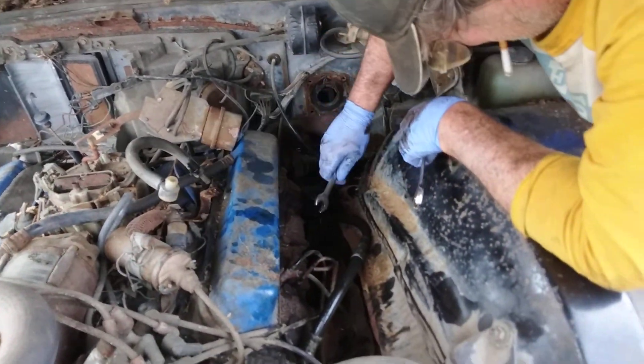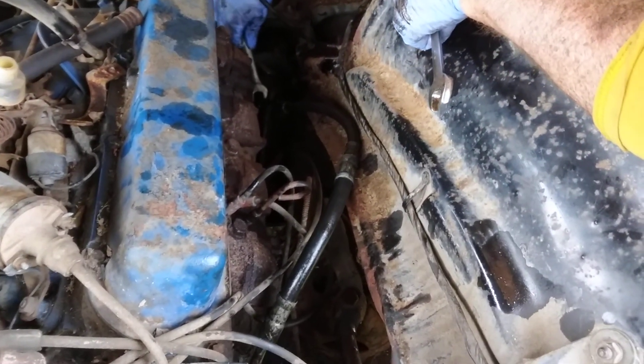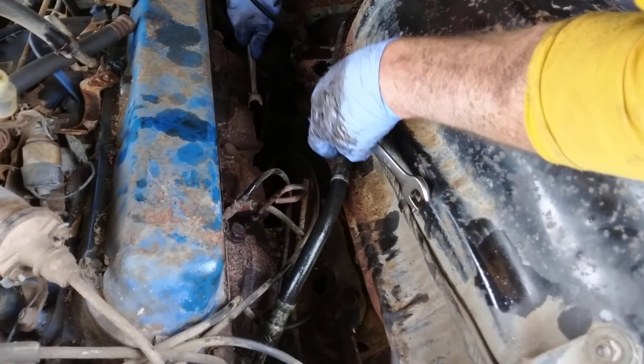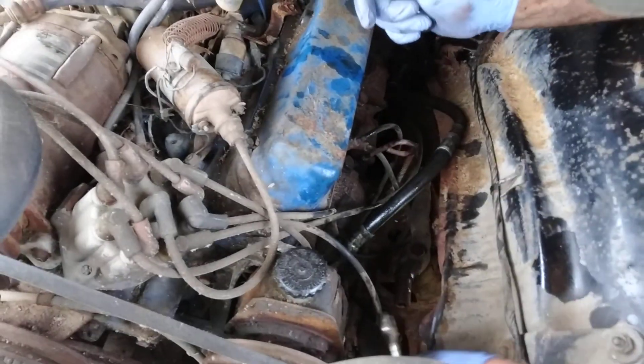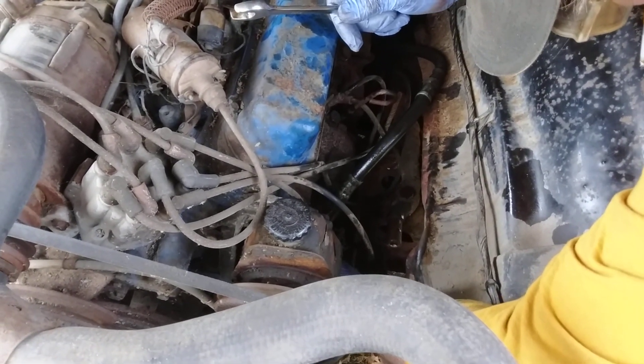Here's the hose we robbed — this is the one that came off of Ryan's car. We tightened it up, giving it a little love, so we don't get any moisture in the system.